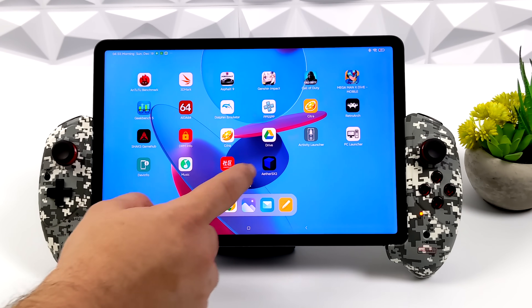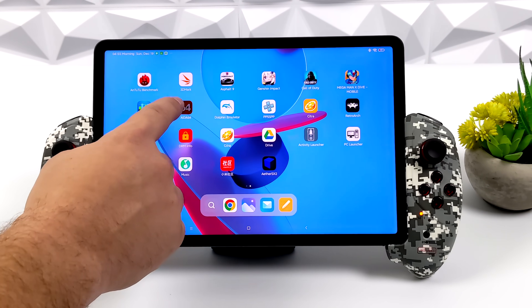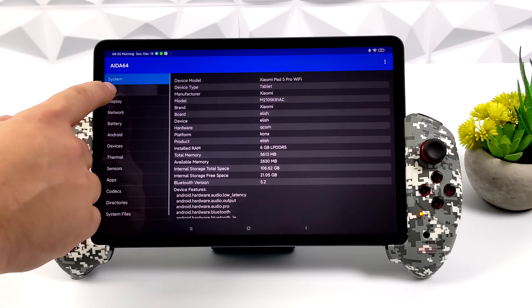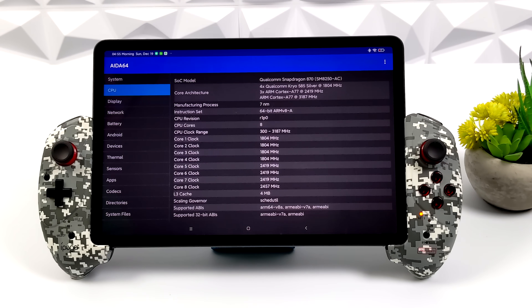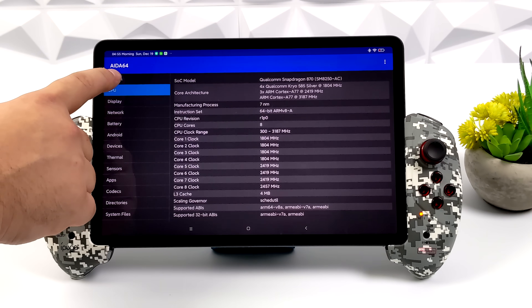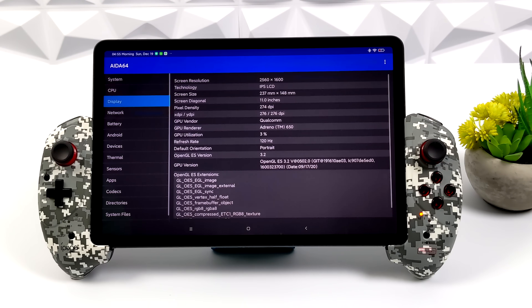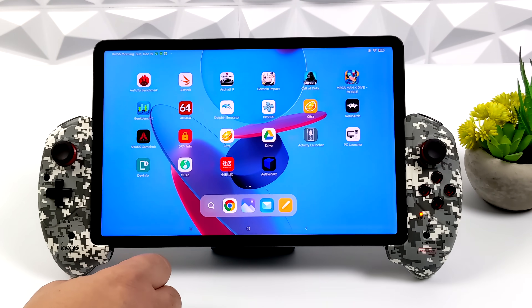When it comes down to the Galaxy Tab S7 Plus, it's still a great tablet and it's my personal favorite right now, but it has the Snapdragon 865 Plus. The 870 and 865 Plus are very similar, but I do notice a jump in performance moving over to this tablet. With this we've got the Snapdragon 870, 6GB of RAM, and a beautiful 11-inch IPS 2560x1600 120Hz display.